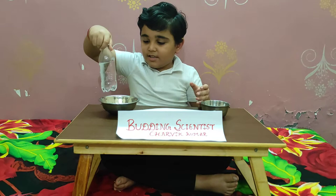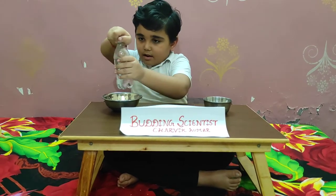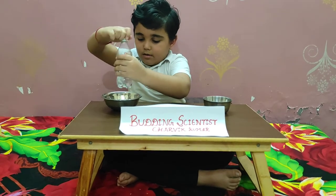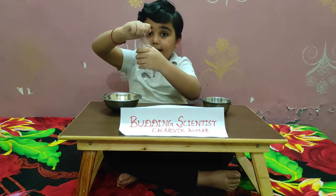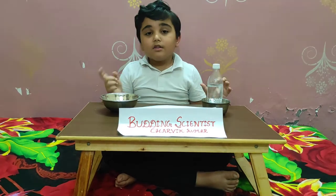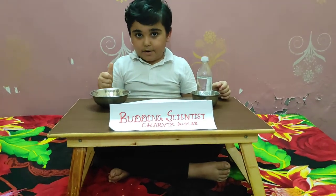Now see, the water is not coming. And if I open the bottle, the water will come. Why? If there is no air pressure, the water will not come out. If there is air pressure, the water will come out.